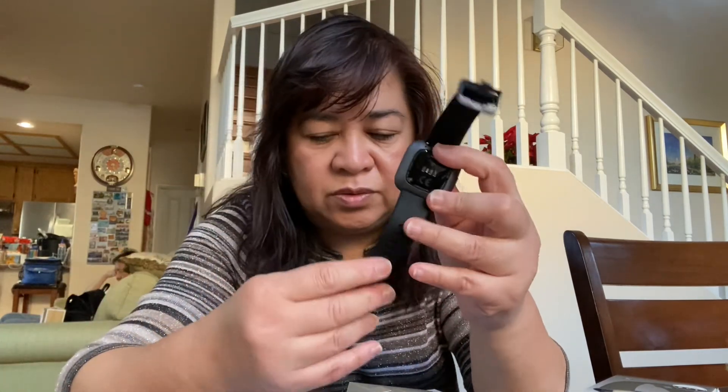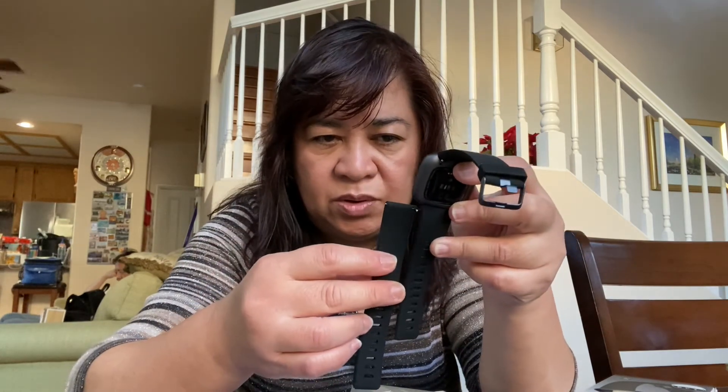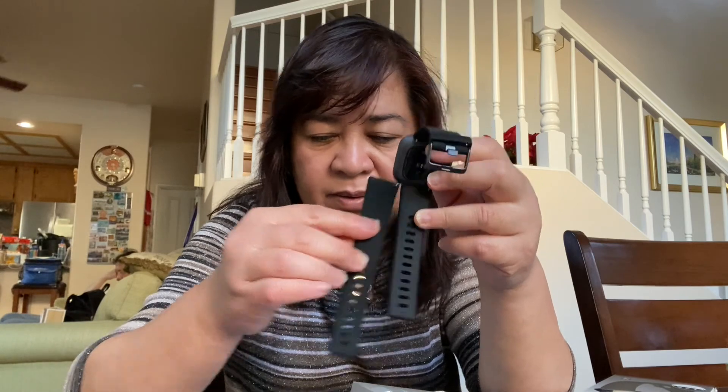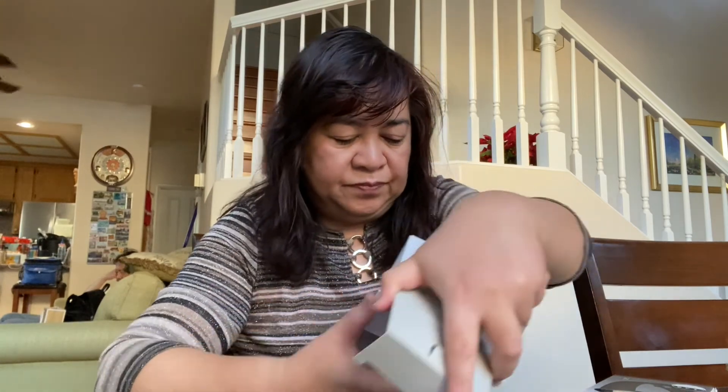This is the cord to charge it. There is also an extra strap — this one is shorter, but if it doesn't fit you can choose the longer band. And here are the instruction manuals.